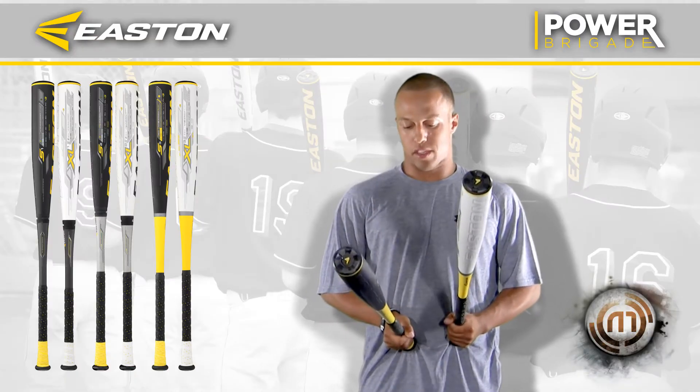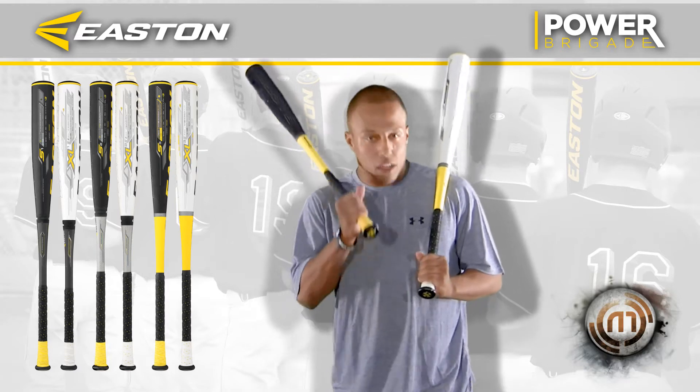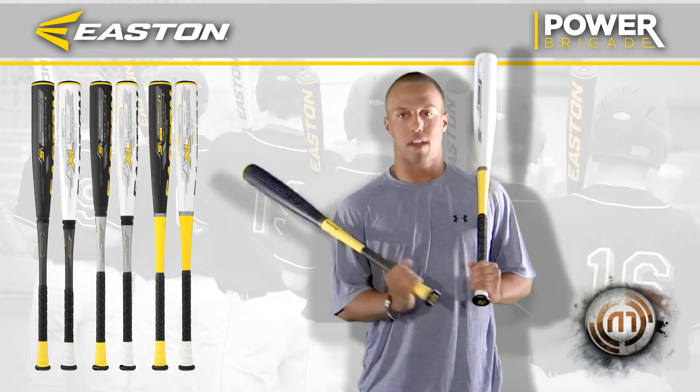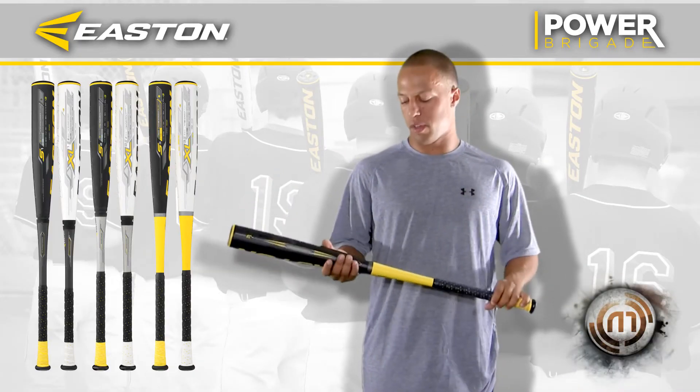I really like the S3. It has a little shorter barrel. It's all aluminum. It's actually a lot more lightweight. It can fly through the zone really easy. My current bat I use, it wasn't as balanced as this one is.